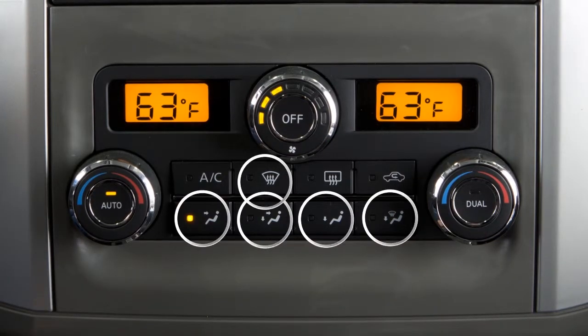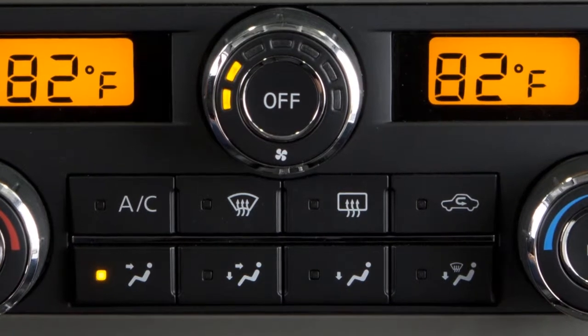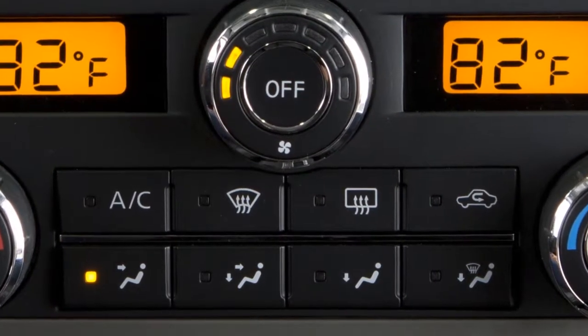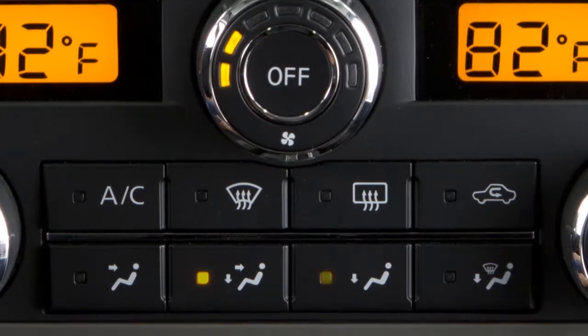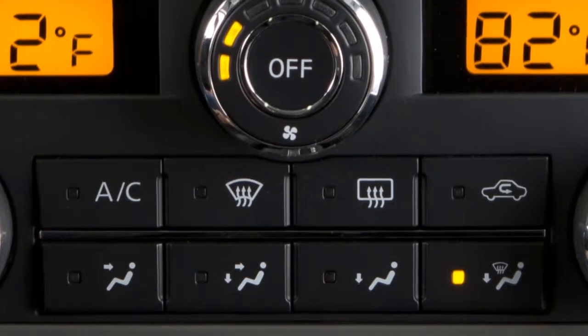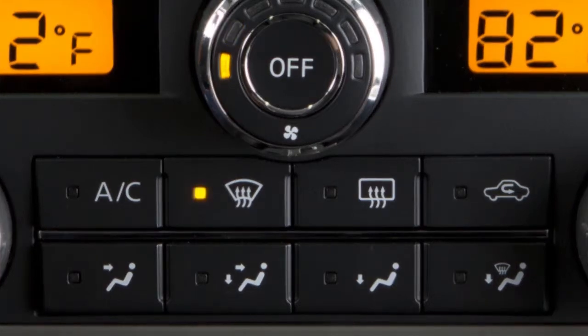The airflow control buttons provide a choice of airflow outlets. Press to select — your choice will be confirmed when its indicator light illuminates. Air will flow from center and side vents; air will flow from center, side vents, and foot outlets; air will flow mainly from foot outlets; or air will flow from defroster and foot outlets, or from defroster outlets only.